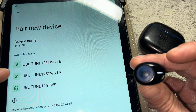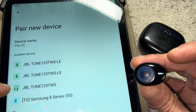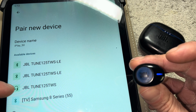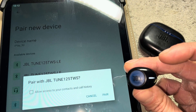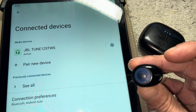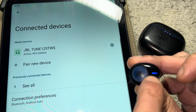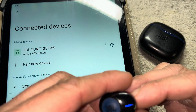In our case we see the JBL Tune 125 listed three times. How do we know which one to select? That's easy — we take a look at the symbols to the left of these Bluetooth devices. Only one of them has the headphone symbol; the other two have the standard Bluetooth symbol. We select the one with the headphone symbol, and as soon as we click on it, the earbuds are immediately paired to our tablet and ready to be used.